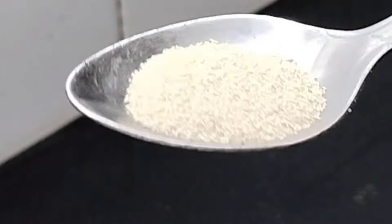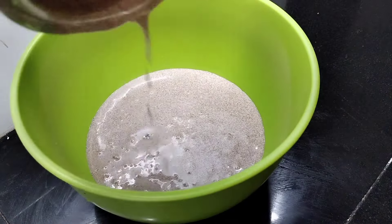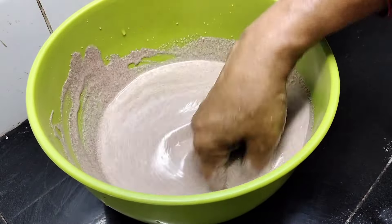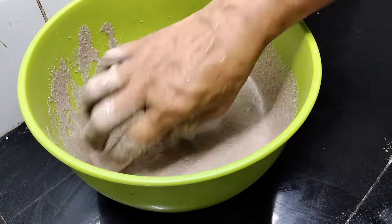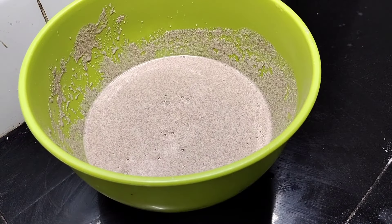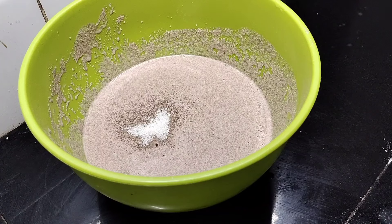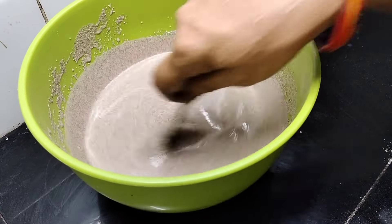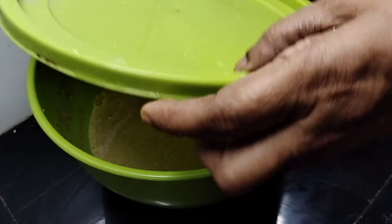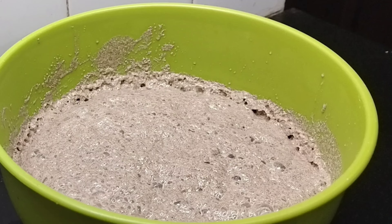Take it all together and mix it with 1 teaspoon of yeast. I'll mix it in 2 teaspoons of pancha sauce.